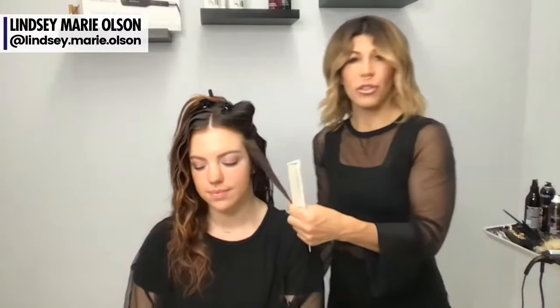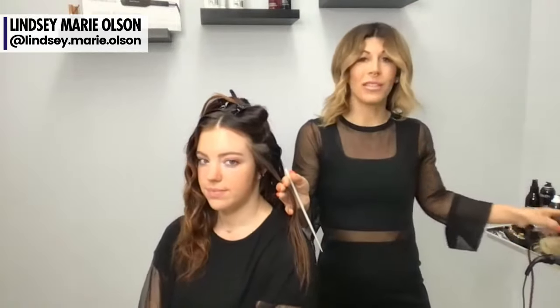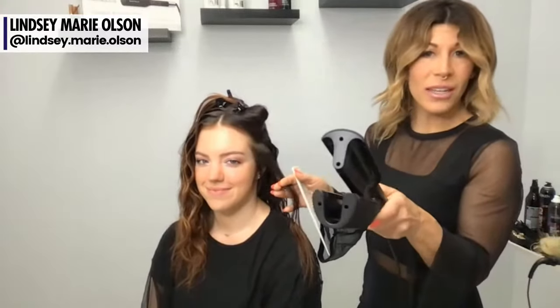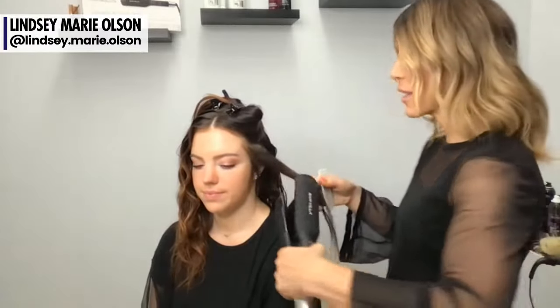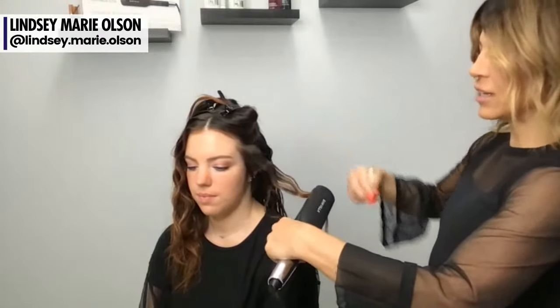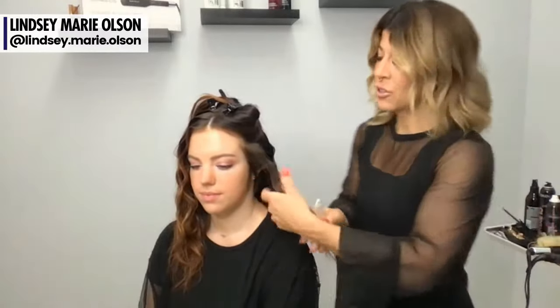I'm going to turn Abby so you guys can see. I am going to be working in diagonal back partings, and — drum roll — this is a brand new single waver iron, available August 1st. What I love about this iron is it creates a wave that before this iron took a lot of work with a flat iron. You know those motorcycle waves where you go in and out? This iron does it in one step.